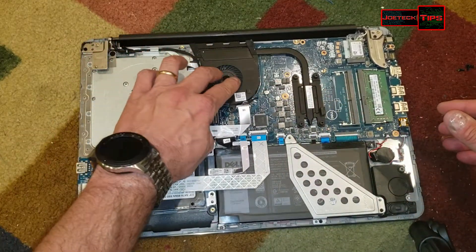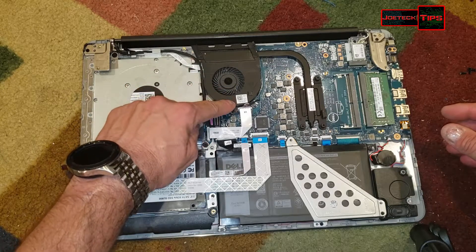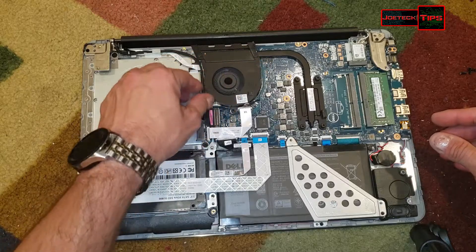As I said before, we could check to see if this is clogged — the fan — for dust. But as we can see, this whole thing is all together.